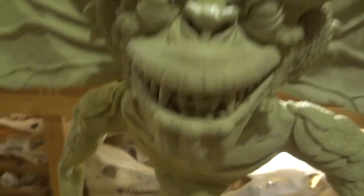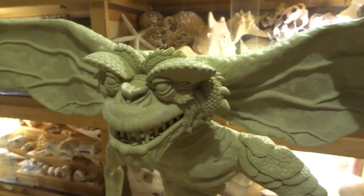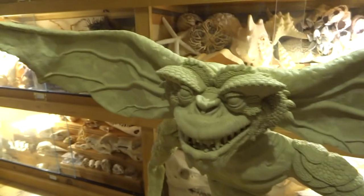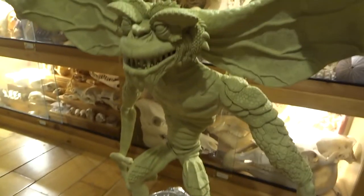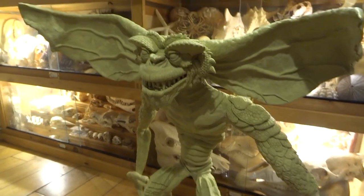I can't wait to get this guy done and start painting him, because that's going to be really good fun. The way I start is I paint the whole thing kind of one colour — quite a dark colour — and then I start building up the lighter colours on top. So even just seeing him darker is going to make such a difference.